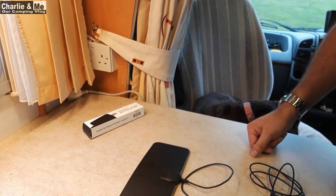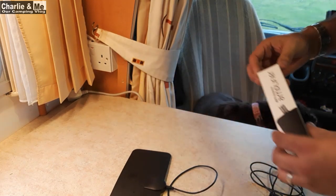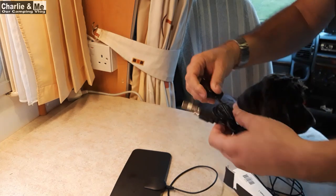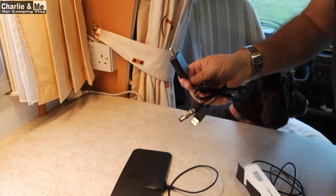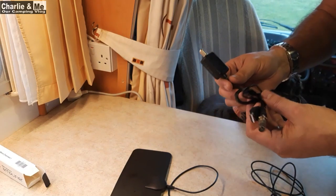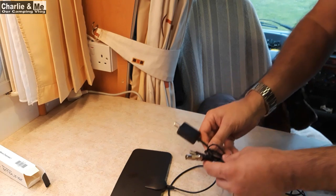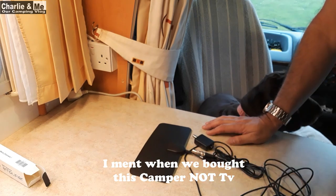I tried it and it didn't work. I went back onto the website — you have to get this little amplifier. The amplifier has a USB port, an aerial port, and another aerial port. And I'm going, oh my God, no instructions, just a beautiful box. In our last camper we had a TV — it worked, it was a Serviu TV, it picked up all the Irish channels depending on where you were. But when we bought this camper, it came with a television.